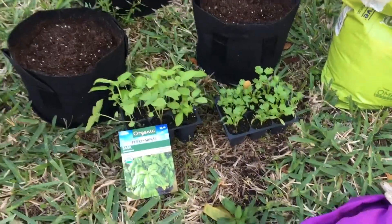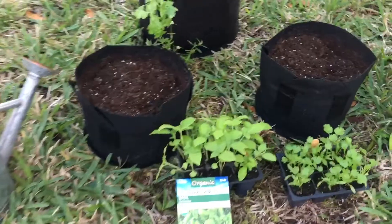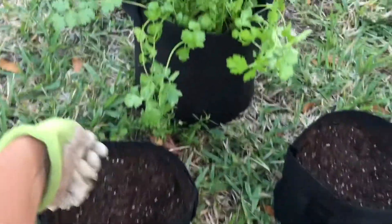Alright guys, I'm back. So basil — that's the seed I use, organic. Before you plant, I feed my plants.